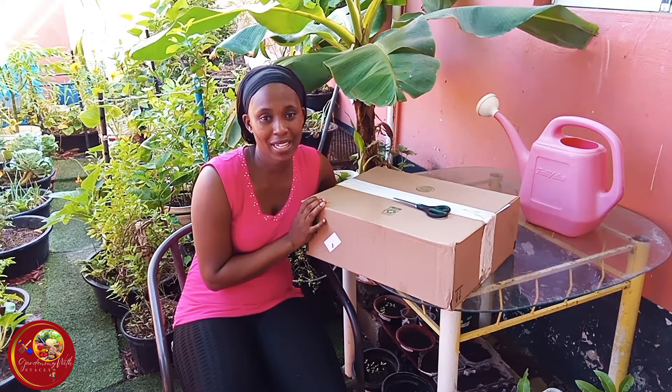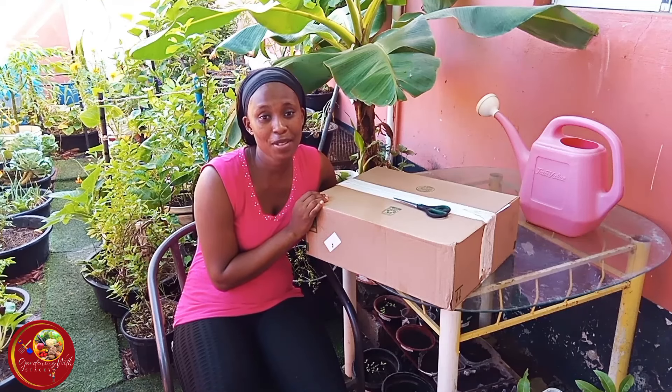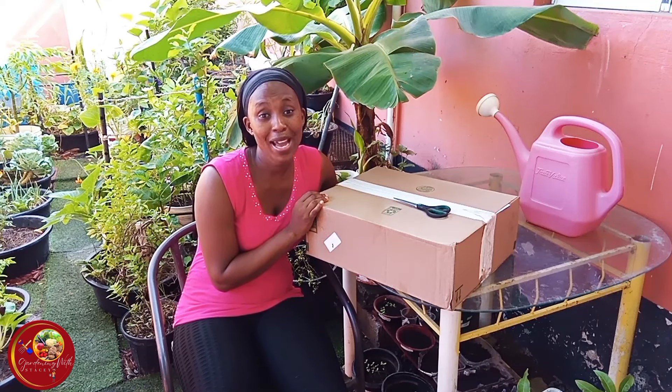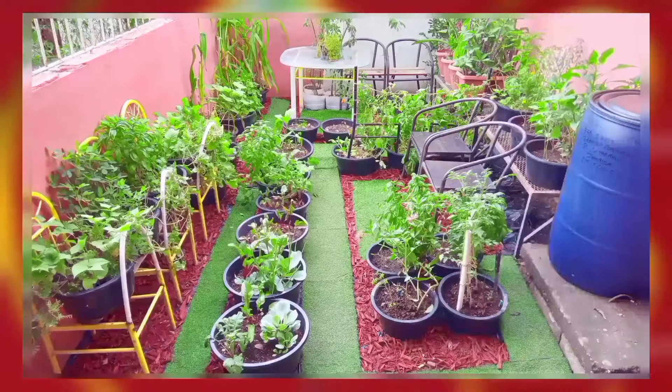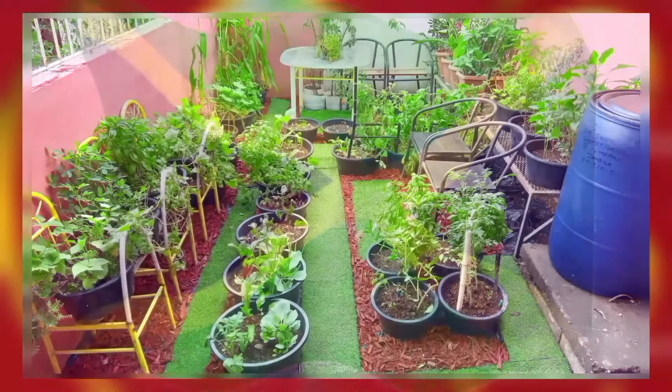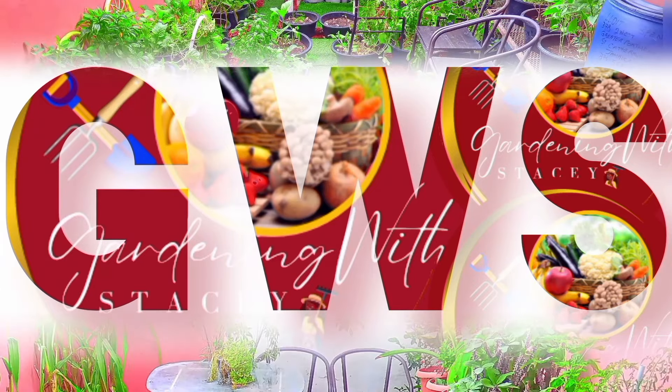Welcome and welcome back to my garden! Thank you so much everyone for tuning in, thank you to my new subscribers, and a big shout out to my channel members — I sincerely appreciate you all. My Jamaican backyard garden, Portmore edition — this is Gardening with Stacy, come garden with me now!